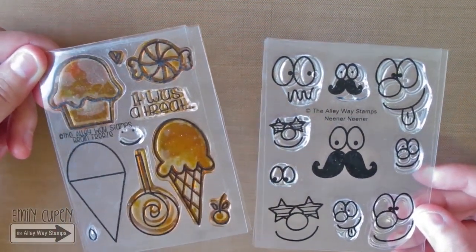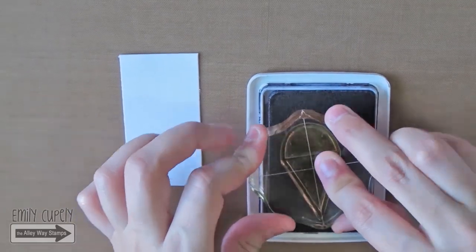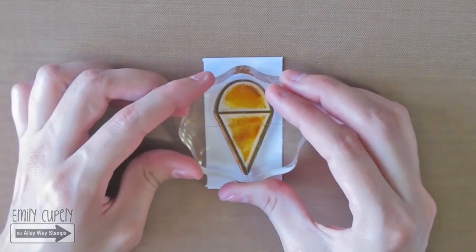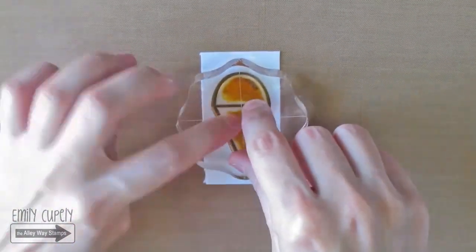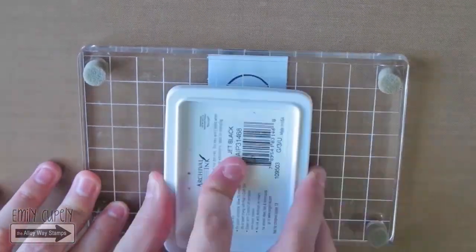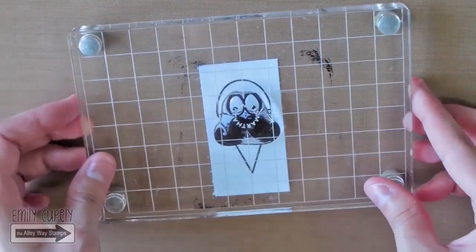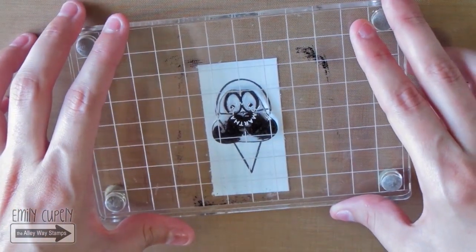First of all, I will stamp on a piece of white cardstock the snow cone from the Brain Freeze stamp set with my archival ink in jet black. Then I will stamp over it the big face with the mustache from the Neener Neener stamp set, aligning the bottom of the eyes with the horizontal line in the snow cone using the same black ink.